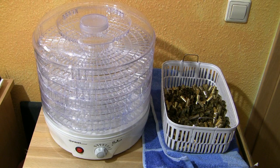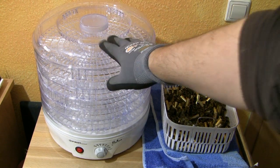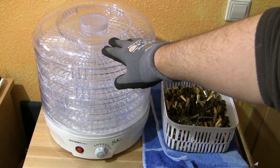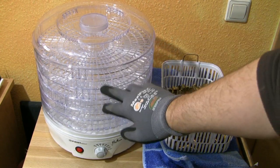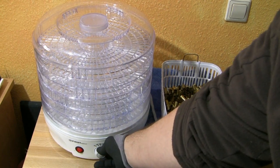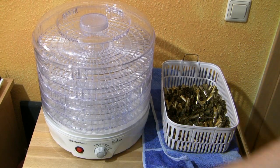I bought my food dehydrator on eBay.de and I had to pay around about 30 Euro for this device. It comes with five trays and you can adjust the temperature from 30 to 70 degrees Celsius.